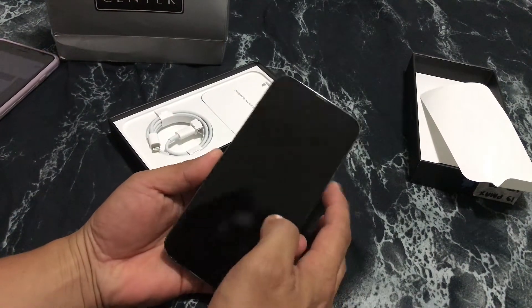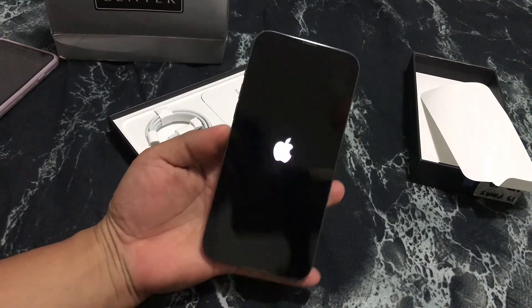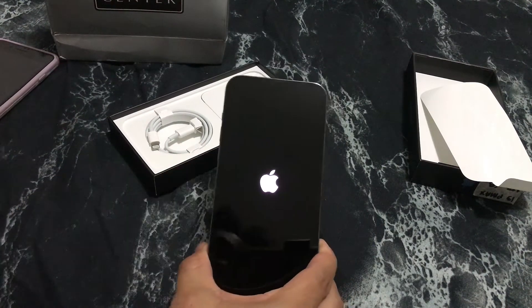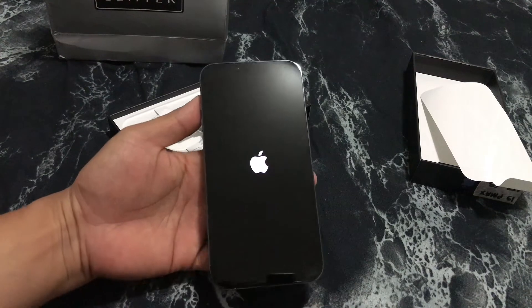Alright, let's start it up. Here's the power button — and there we go, we got the Apple logo going on. And now we wait for the welcoming 'Hello' screen.